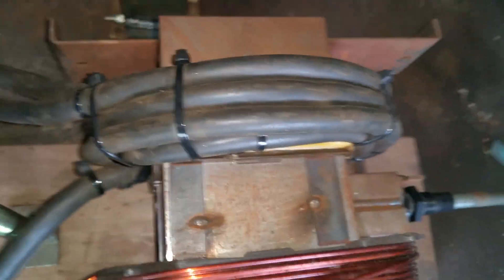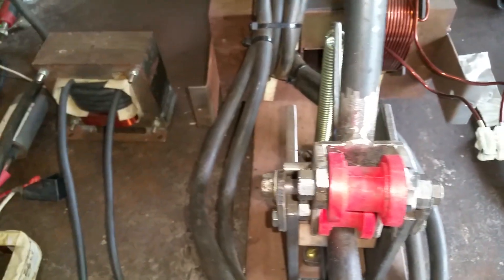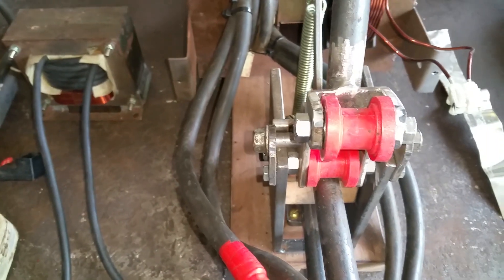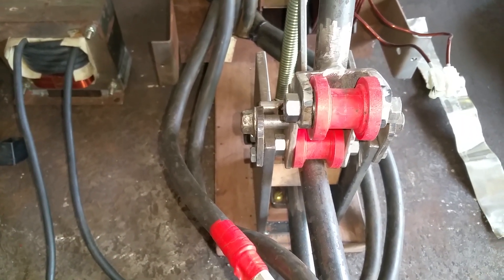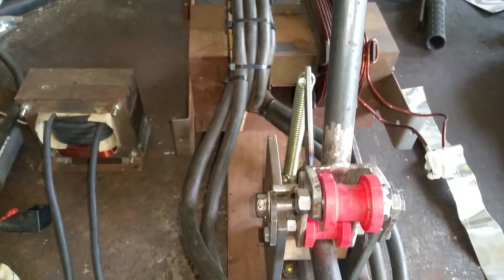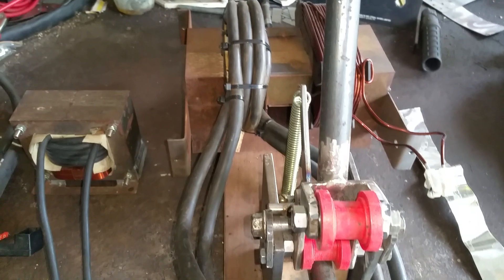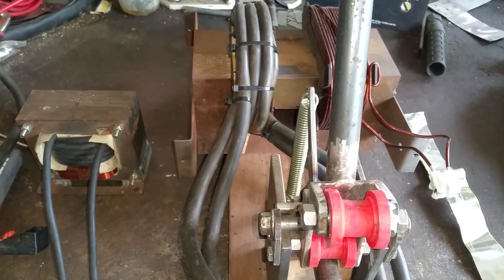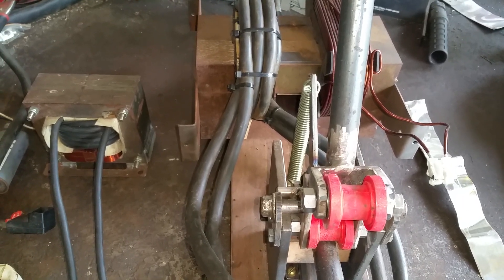I've actually tested this unit and I've made a 10mm square piece of steel glow yellow after about 20 to 30 seconds, so it certainly has the amperage to do what I need. Most of the time you're only spot welding up to one mil, maybe one and a half to two mil thick steel, so it's got enough grunt to do it.